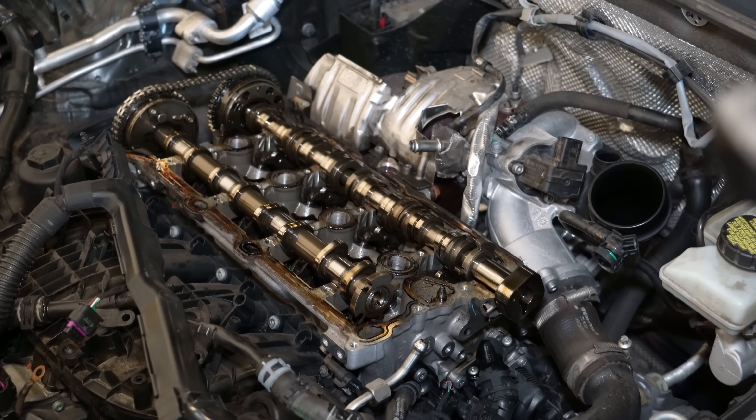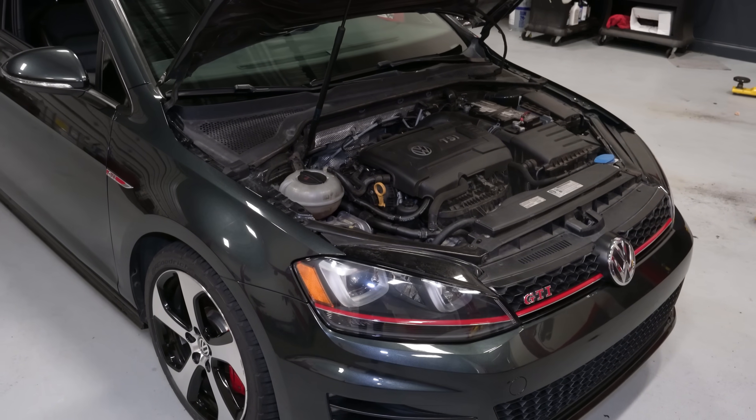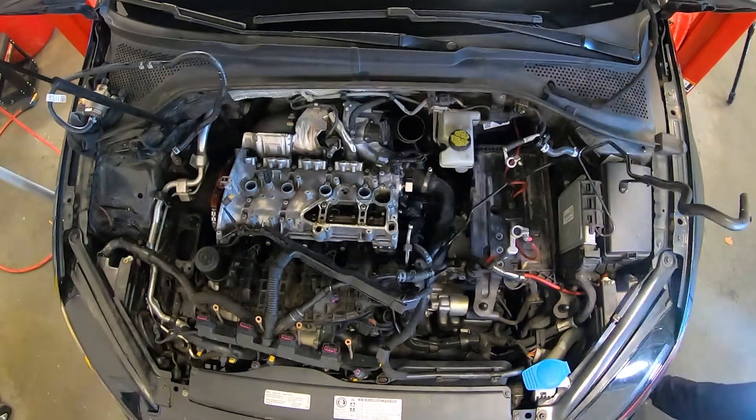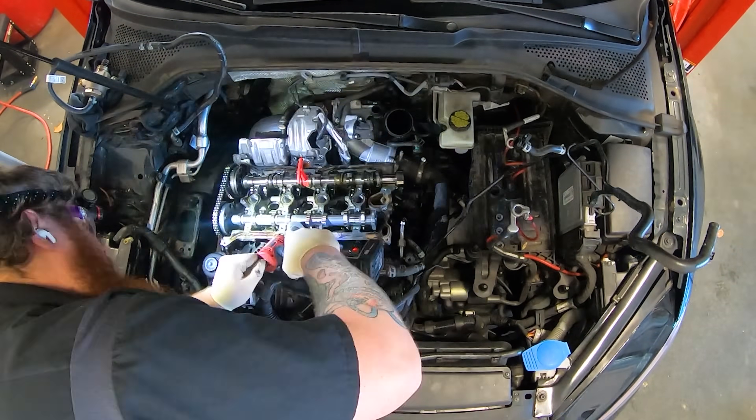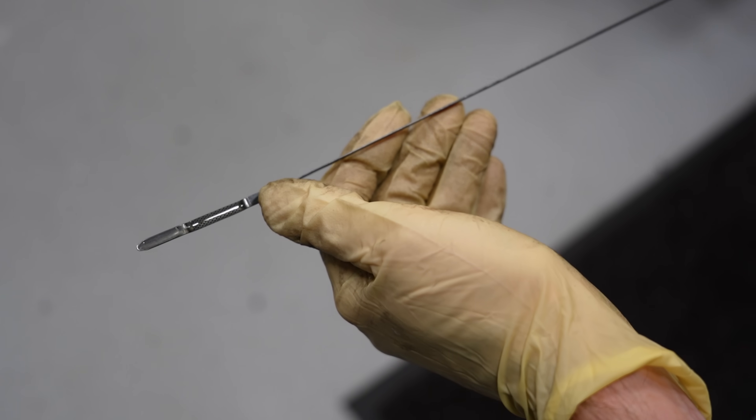The failure of this camshaft and spool valve is not something I would consider a common problem, but it is becoming more frequent. This camshaft came out of a customer's car at our shop — a Mark 7 GTI with a two-liter turbo Gen 3 engine that was in great shape and very well maintained. The majority of camshaft failures we see come out of 1.8T Gen 3 engines, because they never have any oil in them.